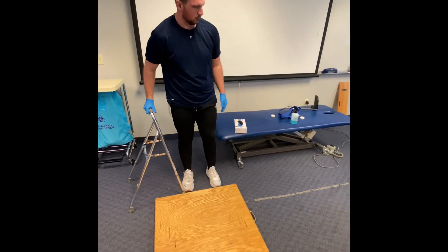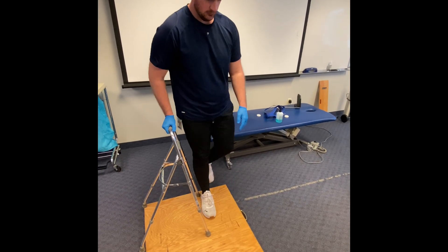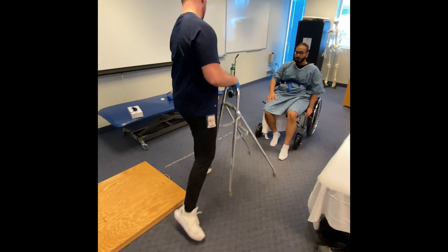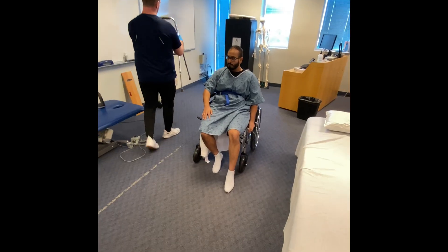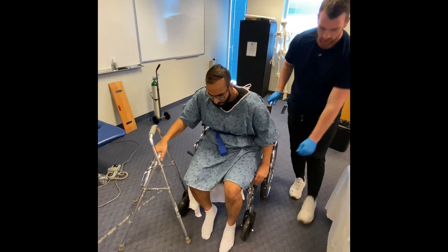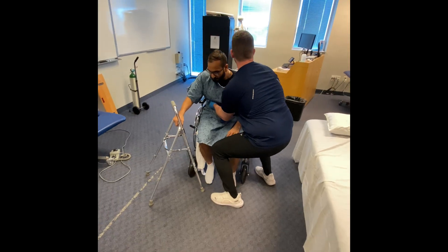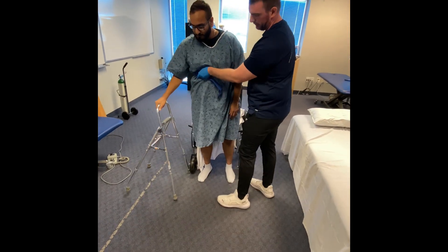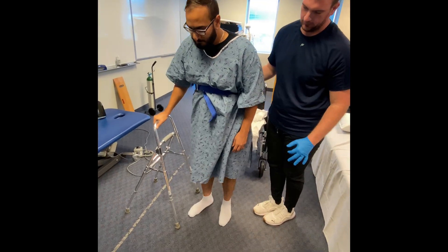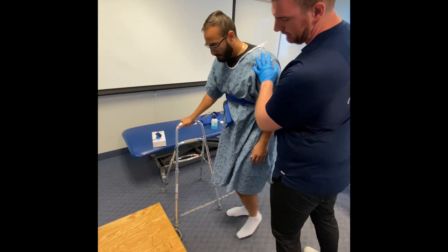Once you get to the curb, we'll flip it. We'll still do device first — we'll go up with your strong side, and then once you come down, we'll go down with your weaker side. So up: device, left foot, right foot. Device, left foot, right foot. Device, left foot, right foot.